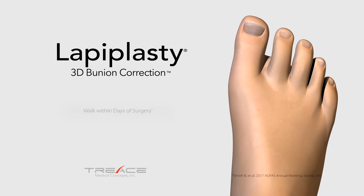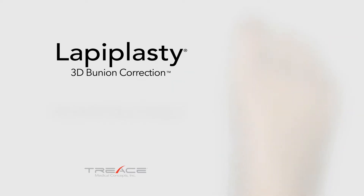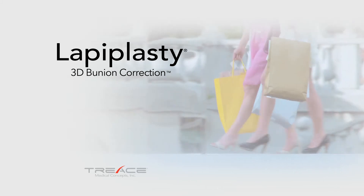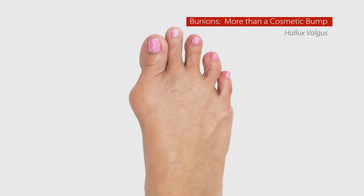This advanced technology is designed to allow you to walk within days of surgery, while permanently relieving your bunion pain and returning you to your active lifestyle. Why settle for an incomplete correction? Fix it right the first time with Lapoplasty.